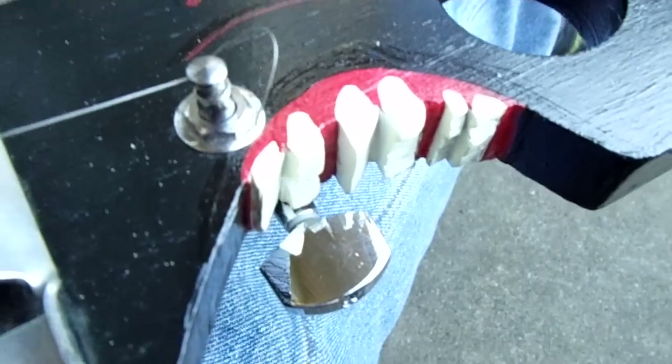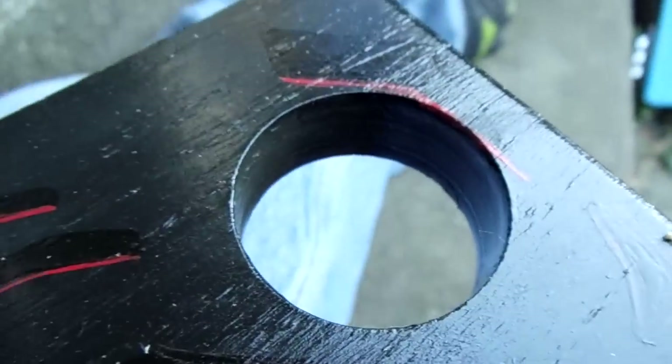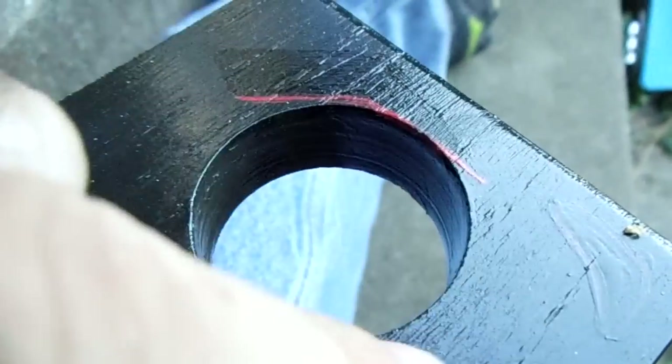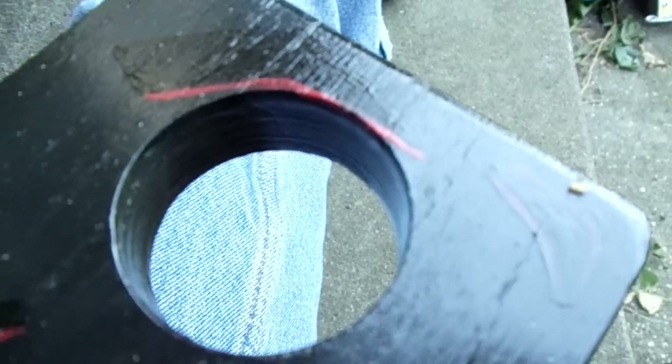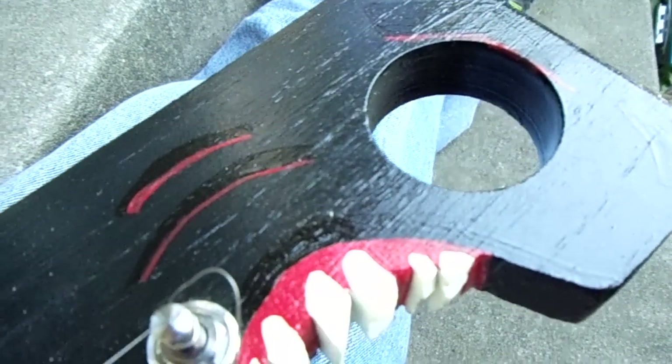So I cut this out and while I was doing it I thought I'd cut some jagged teeth in there just to give it some interest, and I painted those up. Then I made this like an eyeball hole. This also comes in handy because you can hang it on the wall using that, so it kind of serves a purpose.